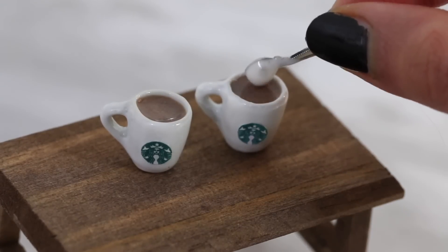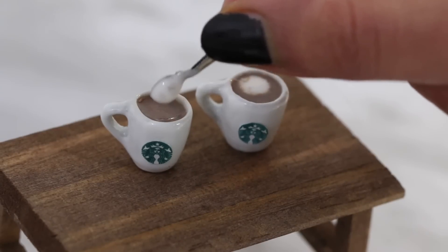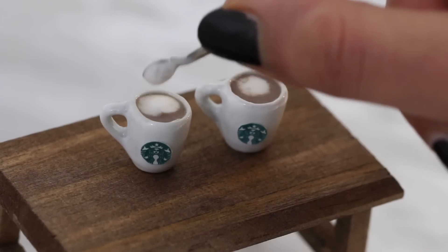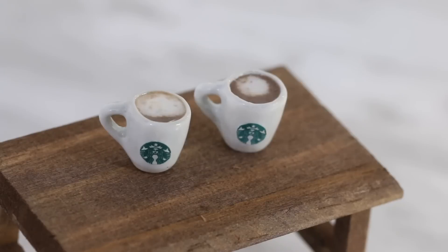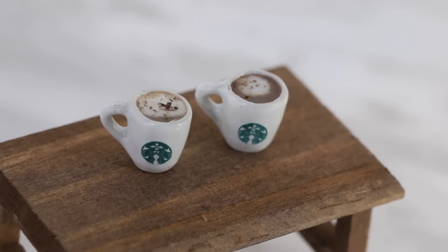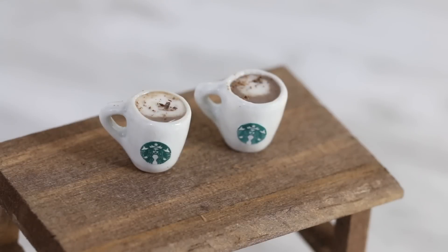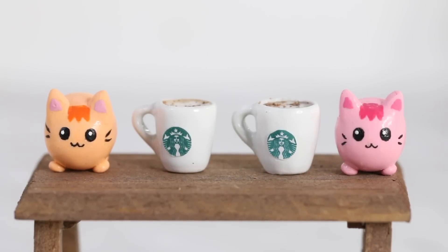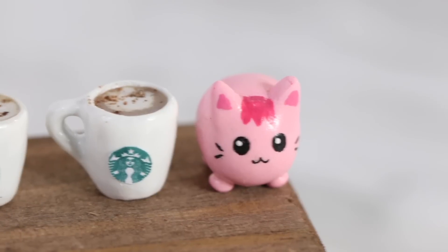Now I'm going to add in the whipped cream — Oscar loves extra whipped cream, like me. I also grated a little bit of chocolate and I'm going to sprinkle that on top. Ta-da! There is the completed hot chocolate. It was so yummy. I didn't even taste it, but it smells really good.